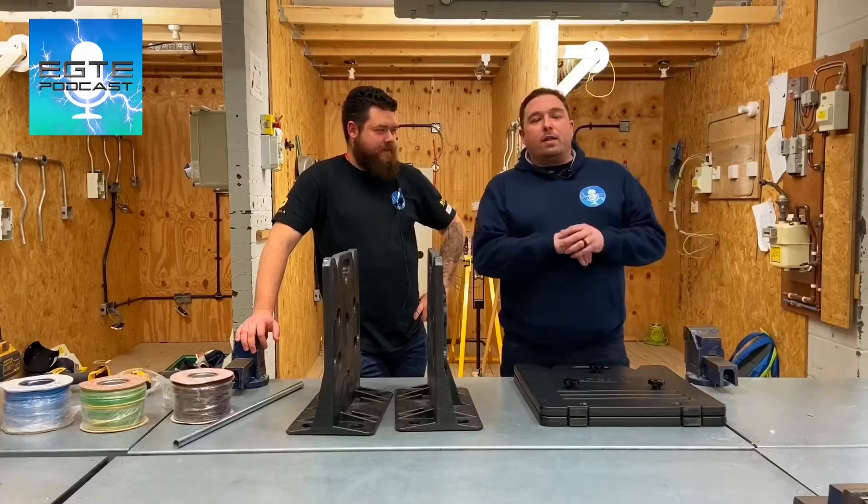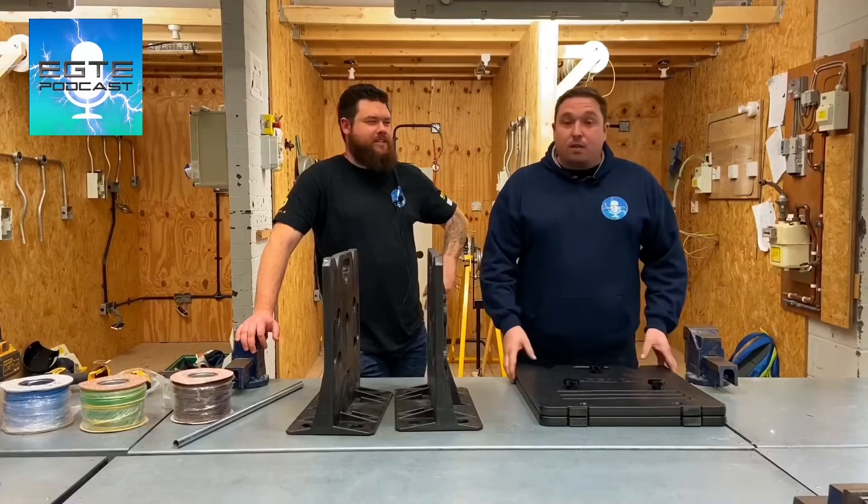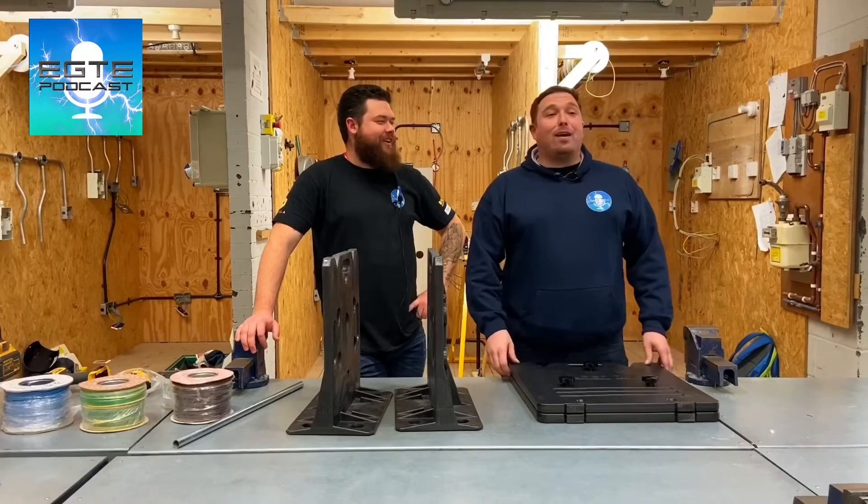Hello and welcome. This is the EGTE podcast at Tresham College. I can say hello to everyone and everyone's here doing the podcast. Hello everyone.